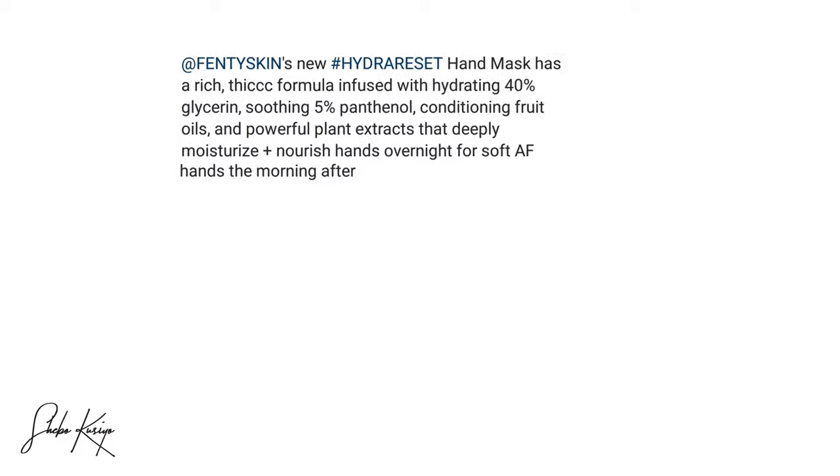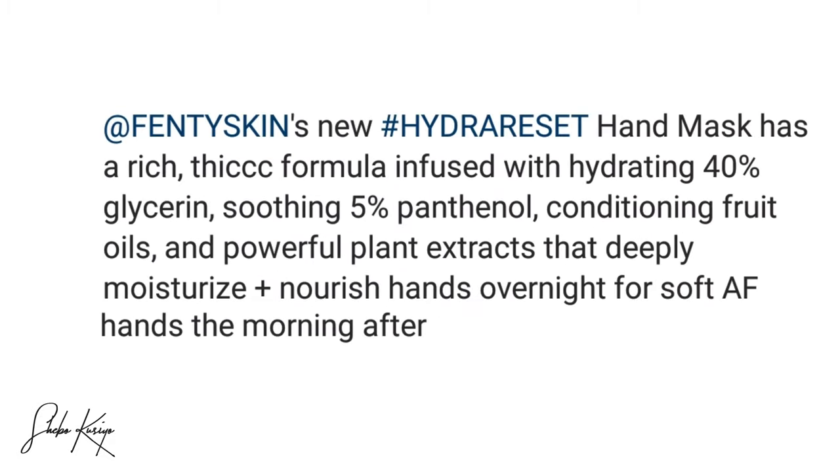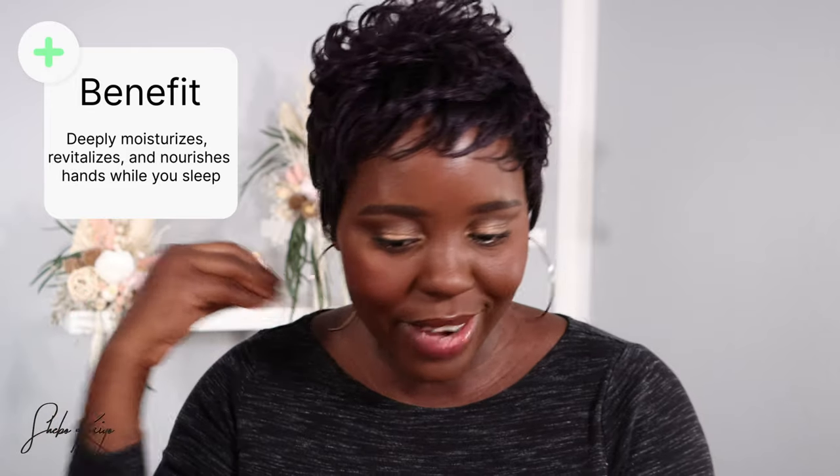So it is an overnight mask that you apply and leave on overnight. It's loaded with 40% glycerin, 5% panthenol, powerful plant extracts and conditioning fruit oils — it moisturizes, revitalizes and nourishes hands. Oh, that sounds like a miracle for my hands, and my hands are already excited about this before the product even gets here.